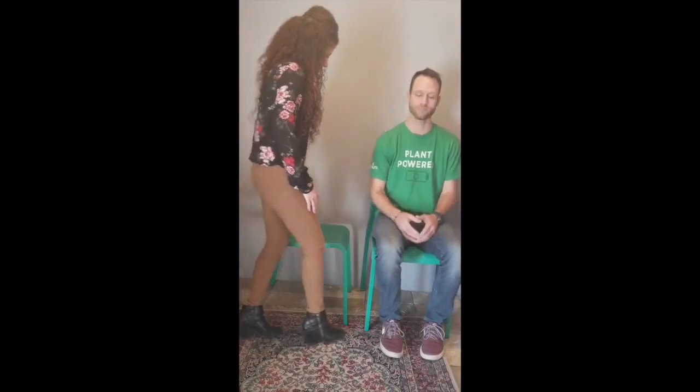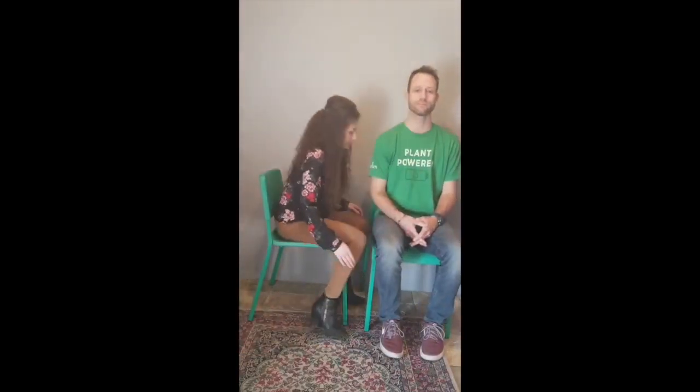As soon as the person getting their photo taken sits down, the photo taker will sit down and instruct them to turn their head to the side facing them perfectly. This is the ideal position that you're going to want to take a photo in.